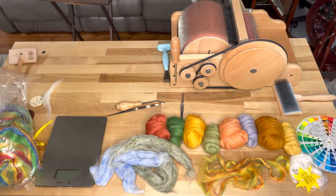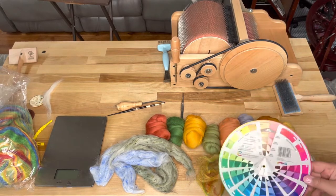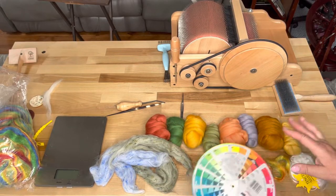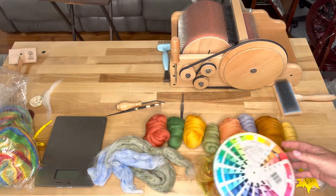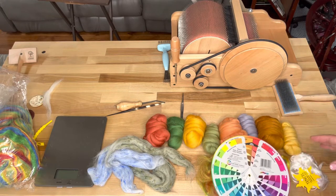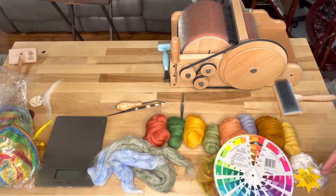I also busted out my color wheel. You should always have a color wheel, and this will help a lot. I basically did a variation of a progressive colorway here, but these are all varying shades and or tints. A shade is a primary color with either black or a complementary color to darken it, and a tint is a primary color that's lightened with white.